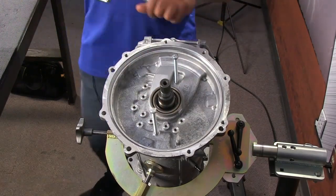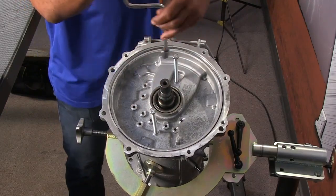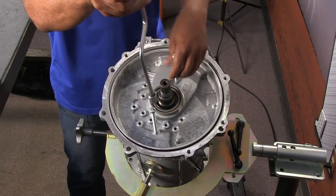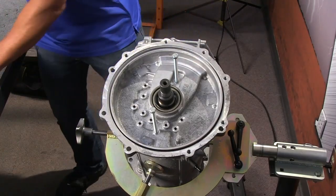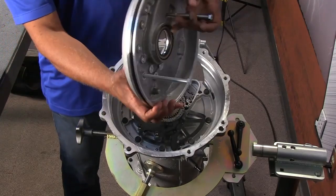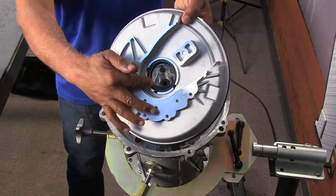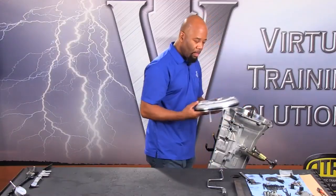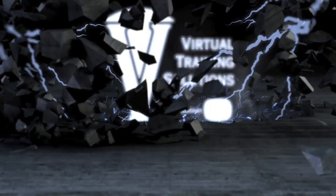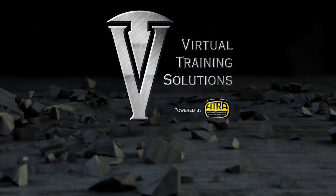Just putting those two bolts in is going to allow us to walk this cover out. You want to bring it out very easily — it's going to draw out pretty quickly once you get to that point, and you'll see it just pop right out, as we witness right here. It doesn't take much effort. Then from there you can pull the pump cover off. There's going to be a thrust washer on the back side of the cover, so you want to make sure that you account for that.